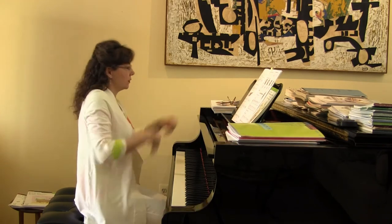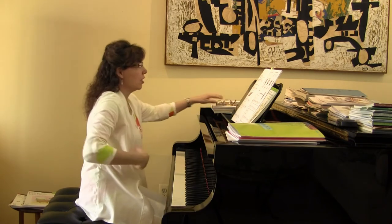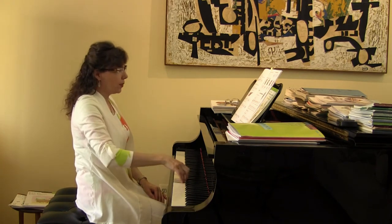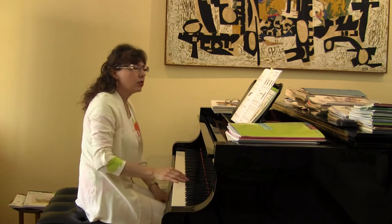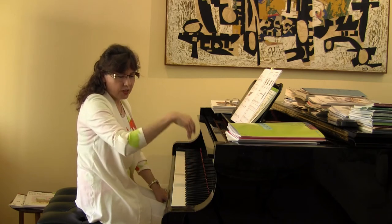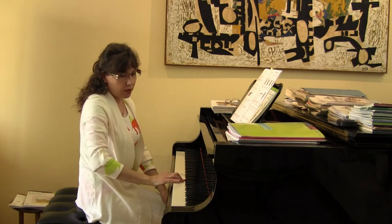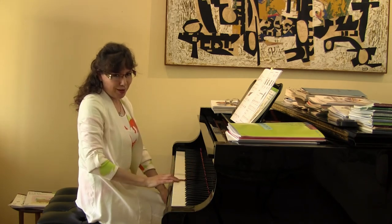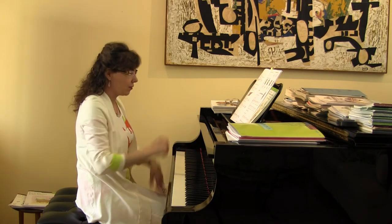Triple C position. I just love this piece that Ed McClain wrote — Rocketship. The student is in this triple C position. Now why does this sound so nice and flowing? The physical gesture I'm using is the drop, the roll — but I'm not coming off yet, because I have three of them to go to. And then I come off at the end of that phrase.